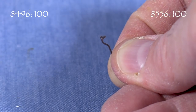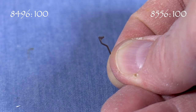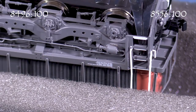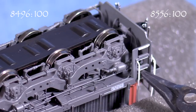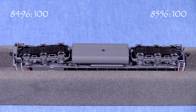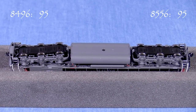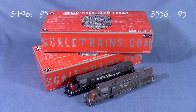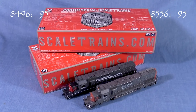One of the sander lines in my model of 8496 was loose in the box, and my model of 8556 had the exact same issue. It took some fiddling to get the part back in place. I don't think a new model this expensive should arrive with loose parts, so I'm taking five points from both models. The box should provide adequate protection for storage and transport.